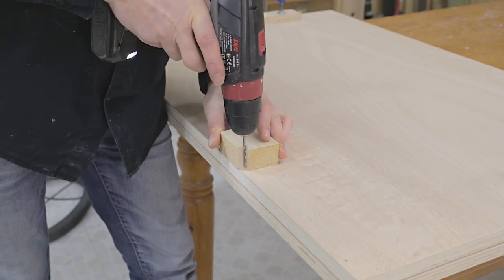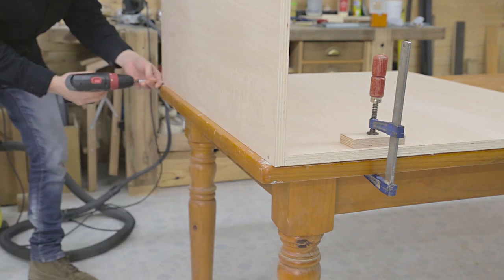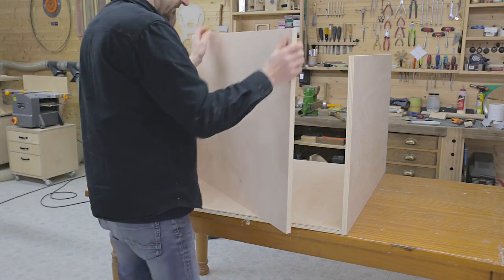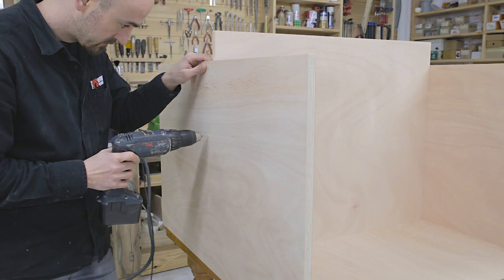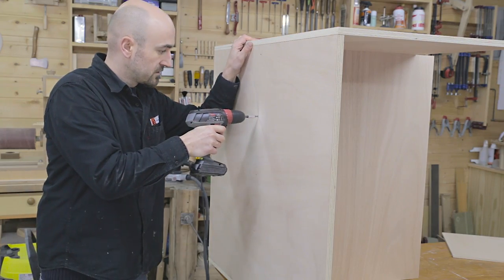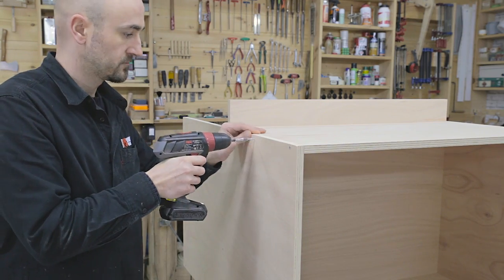I mark the positions of all the screws, drill holes and put all the parts together. You can't see it in the video, but I applied glue on all of the joints. I also screw on the pieces dividing the cabinets and apply a coat of water-based varnish.